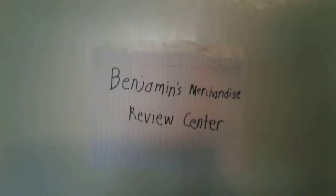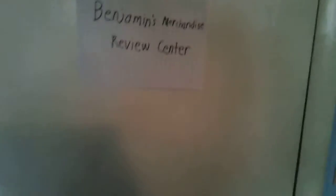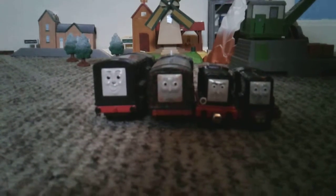Welcome back to another episode of Benjamin's Merchandise Reviews. Today we will be looking at Diesel. Now for some reason, I have more diesel models than I do ducks.